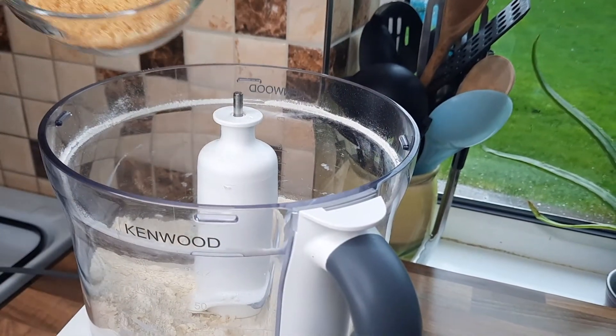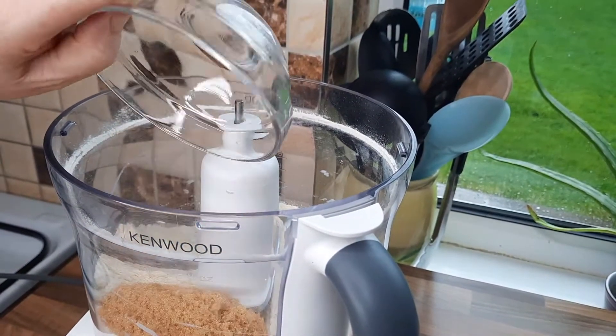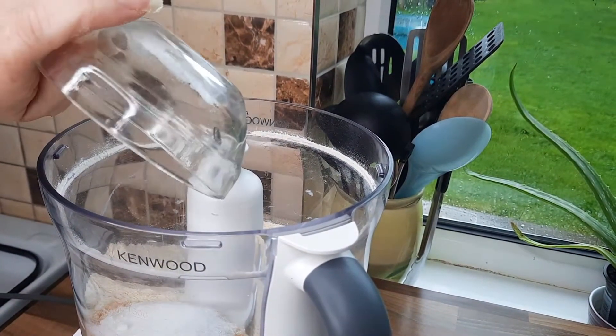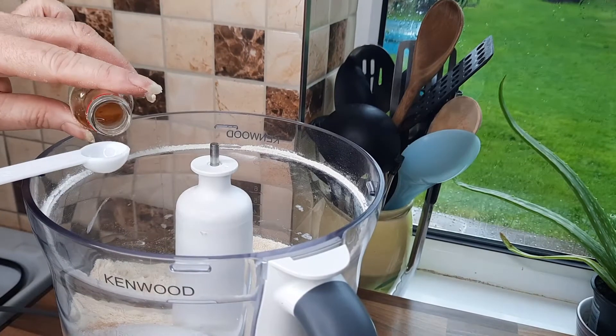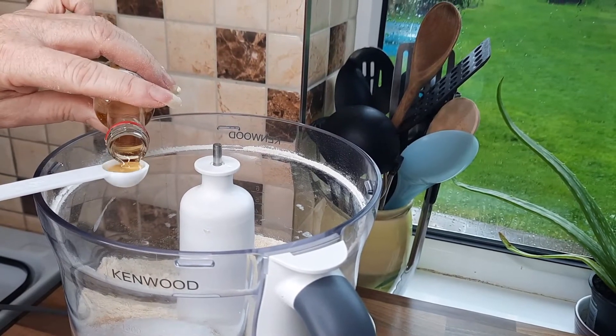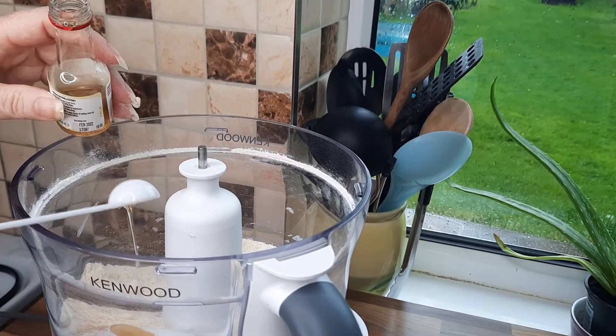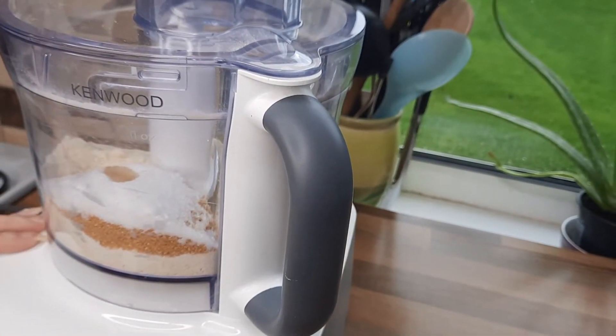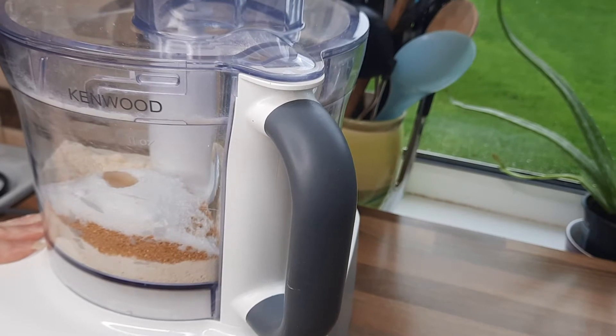Now we're going to add both types of sugar. You can use all caster sugar if you prefer, or all brown sugar, but I think a mix is nice. Add about half a teaspoon of vanilla extract if you're using it and give it a quick mix. You can also add a little half teaspoon of cinnamon if you want to.